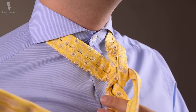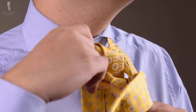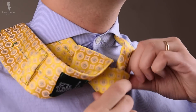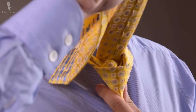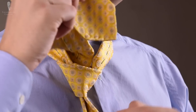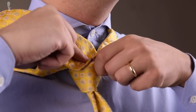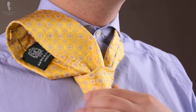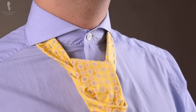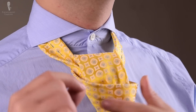Now bring the wide end back over and back up. If you have a little wrinkle, make sure you get rid of that. Pull the knot tight and bring the front shell of the tie back through the knot. Hold it in place and pull through. If it falls over, make sure it unfolds.